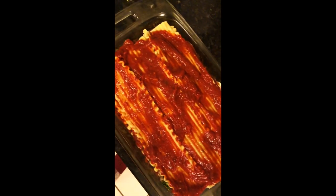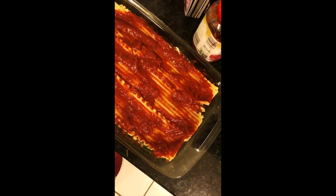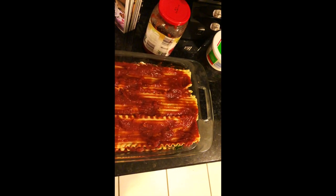This is what it looks like before it's going into the oven. After it's been in the oven for about 30 minutes, I'm going to take it out and then add some cheese on top and bake it again, so this should be pretty good.